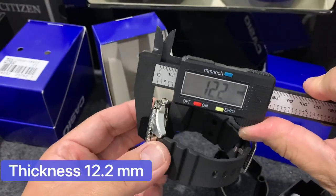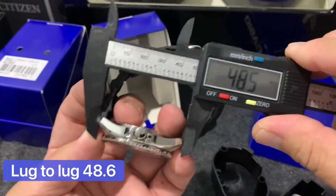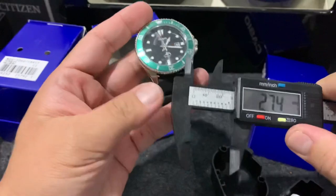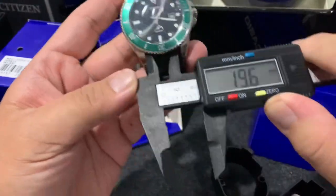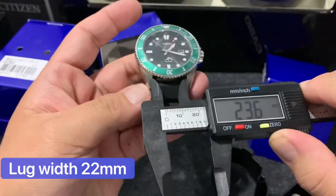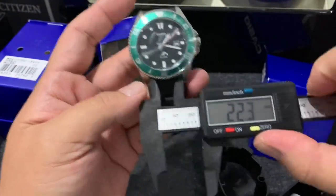It's 12.2 inches with the lug-to-lug at 48mm, and a lug width of 22mm.